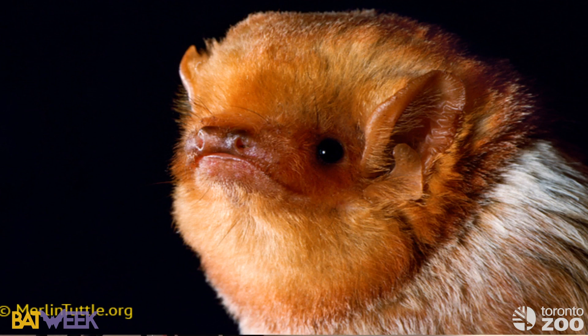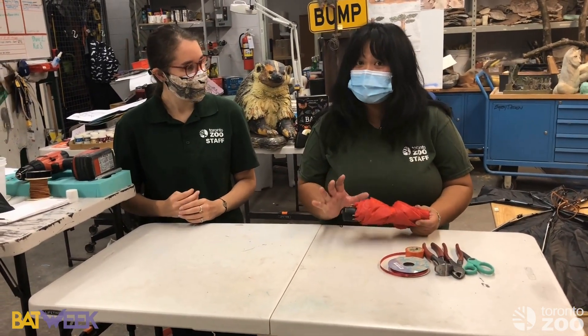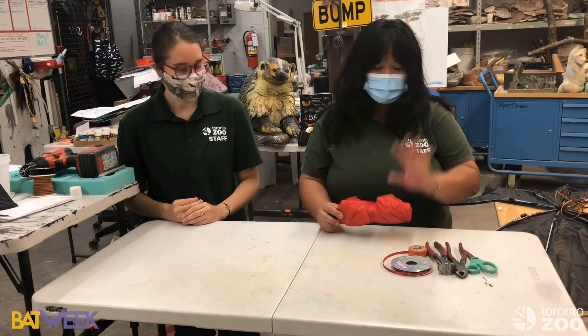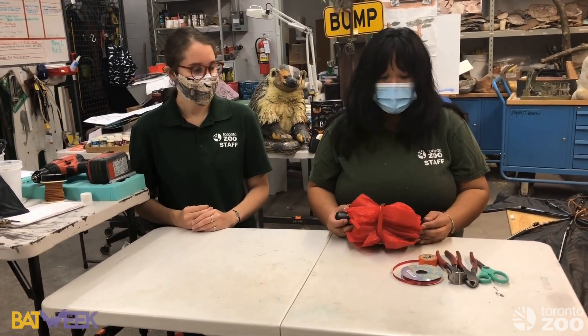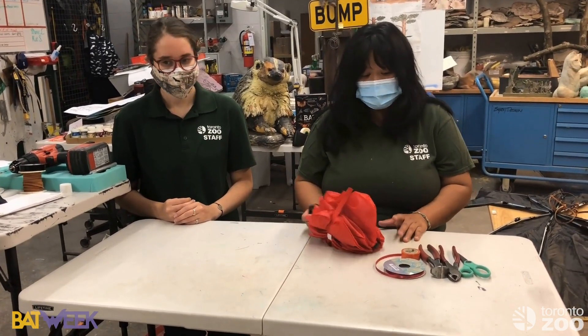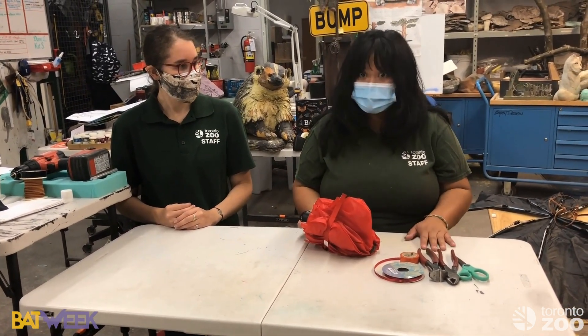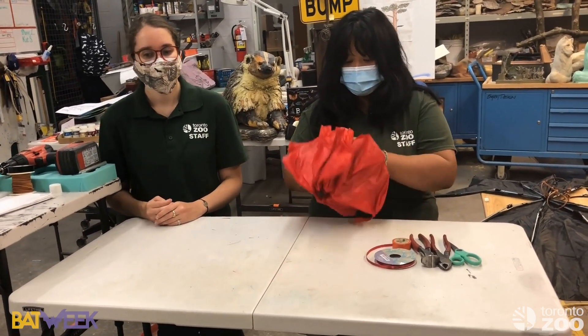We've got a red umbrella right here. For this craft, we only want to use umbrellas that are already broken — don't go out and get a new one. Everybody has a broken umbrella at home. This is a craft you want to do with an adult; it's not something you should do by yourself because there is some serious cutting involved.